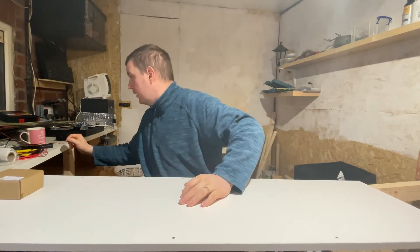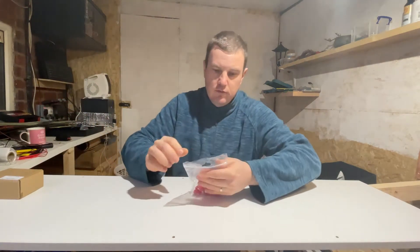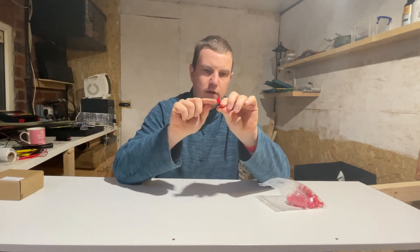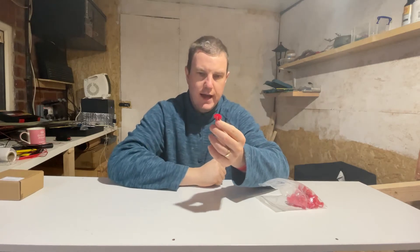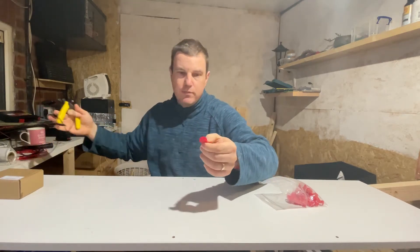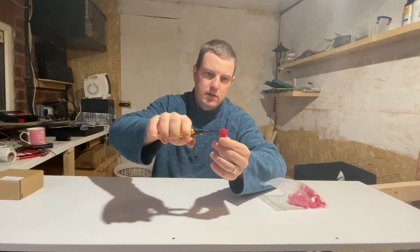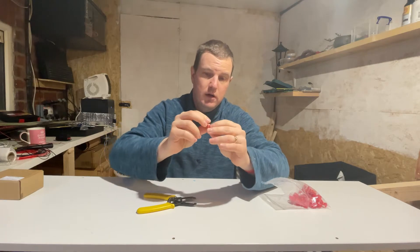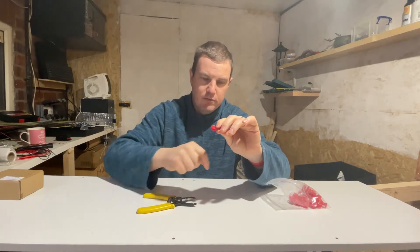I had already filmed part of this episode on the layout where I've attached a red and black bus wire to the bottom of the baseboard, with the intention of attaching the droppers to suitcase connectors. For those of you not familiar with suitcase connectors, they're really easy to use and really cheap. You pass your bus wire straight through — in one end and out the other — and then put your dropper wire in the small hole. You press the blade down and it splices the two wires together, making a good electrical contact.